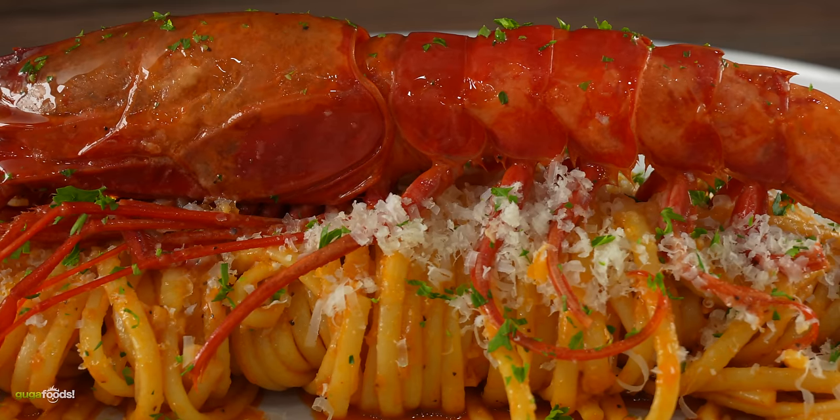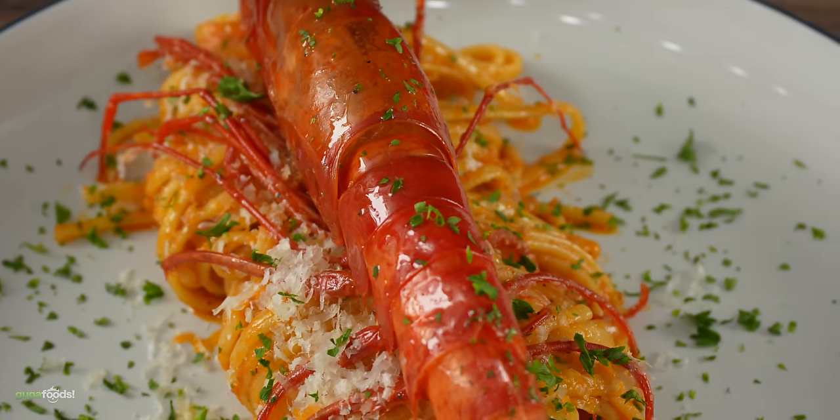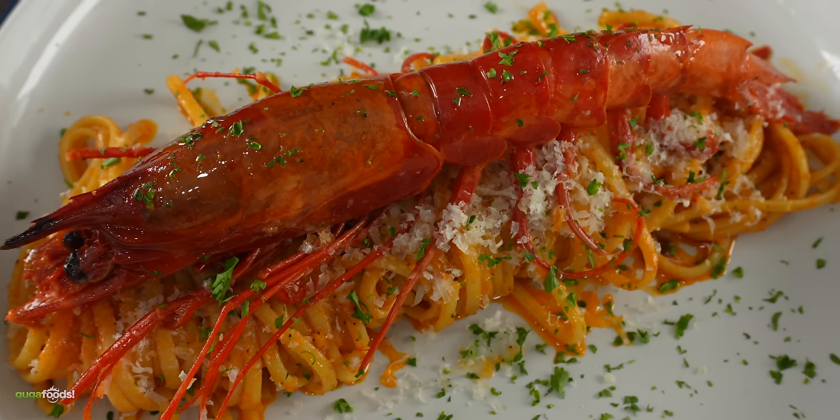I'll tell you one thing — this is delicious. If you don't love seafood I understand this might look intimidating, but trust me it is absolutely delicious. Don't believe me? Well you just wait and see.